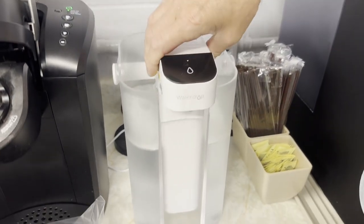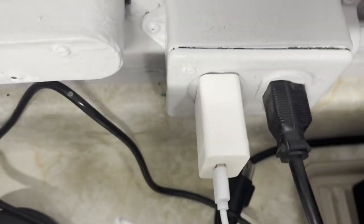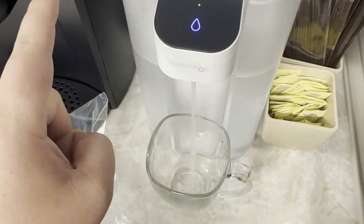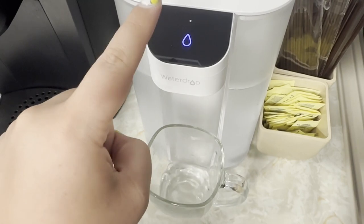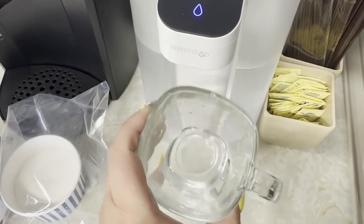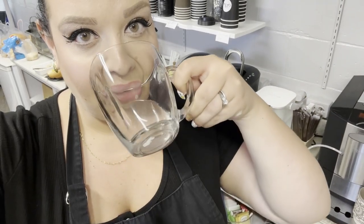I love that they made this person friendly — they really thought of everything. The USB charge plugin is simple too. I love being able to have 15 cups of water right at my fingertips. The water is clear and with so many less contaminants. I love that fact.